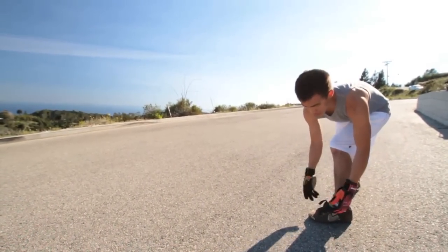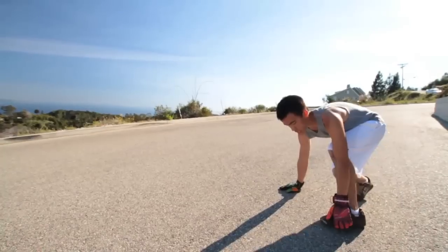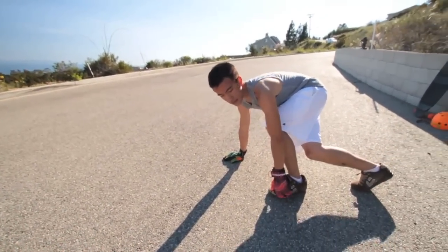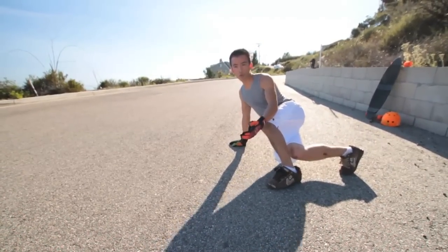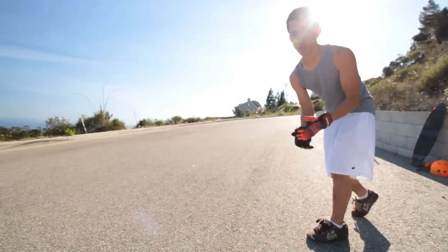Grabbing the rail just gives you a solid feeling in the front of your board. When you grab and get your hand down, you're going to kick out with your back foot. You'll notice that I'm not falling back into the hill — you don't want to get way off your board, because the further off your board you go, the less traction you have and the less control you have over the drift.